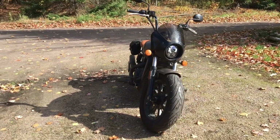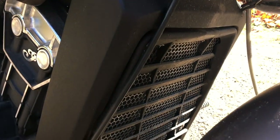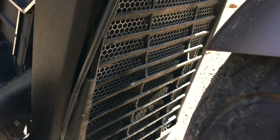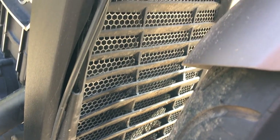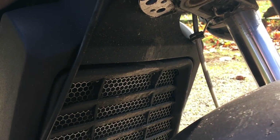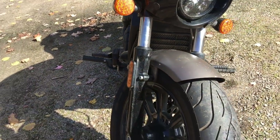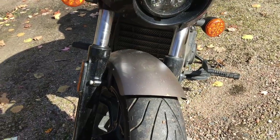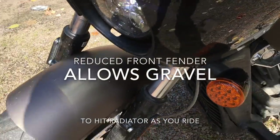Number one — and I'm making this mod number one because it really only applies to the Scout Bobber, and I recommend doing it fairly quickly. This sort of goes against the warning I just gave about riding your bike first. But if you own the Bobber, you'll know that it has reduced size fenders on both the front and back of the bike, which is in fact what makes it a bobbed bike.